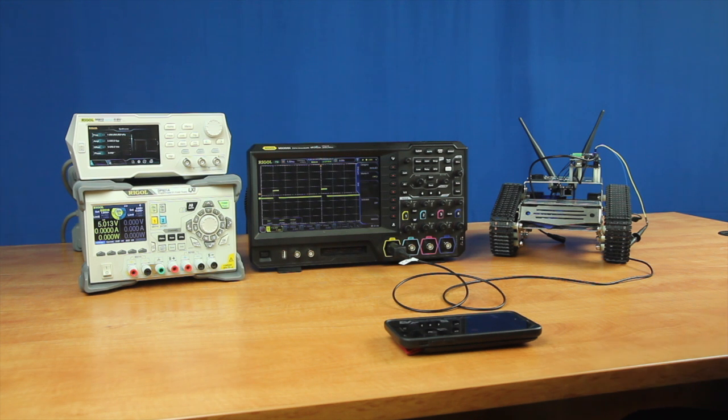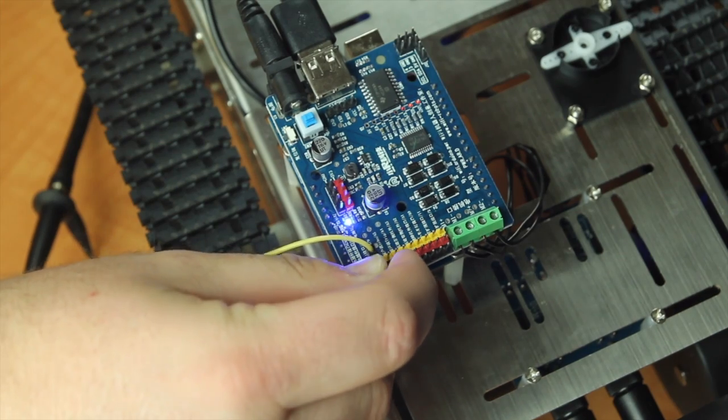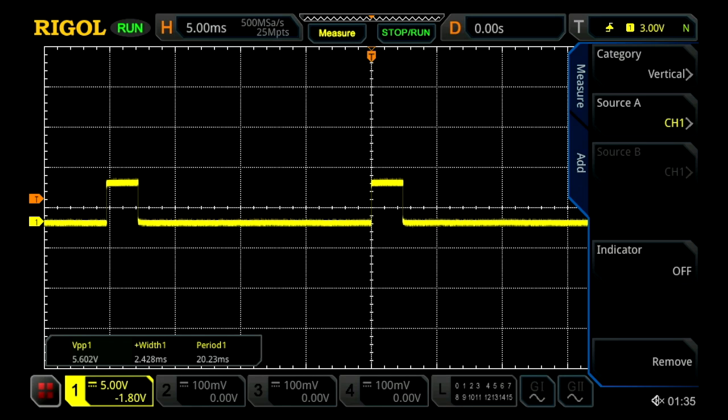Now I want to see what the signal looks like for the vertical controls. I am going to move our probe over to the vertical control pins, which I know based off the robot's schematics. We will see the same pulse and the period looks about the same, but I won't know for certain until I adjust the signal. As I move the signal down it gets narrower and as I move it up it gets wider, and it appears to be maintaining the same period. When it is all the way down it is at its narrowest — also 550 microseconds.